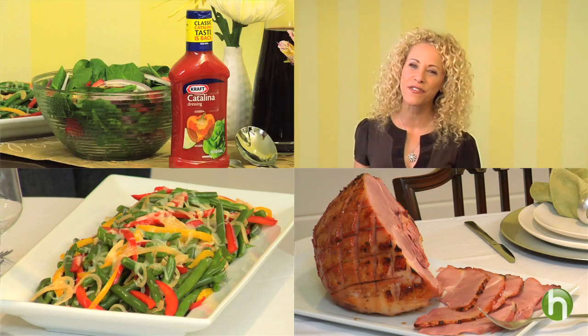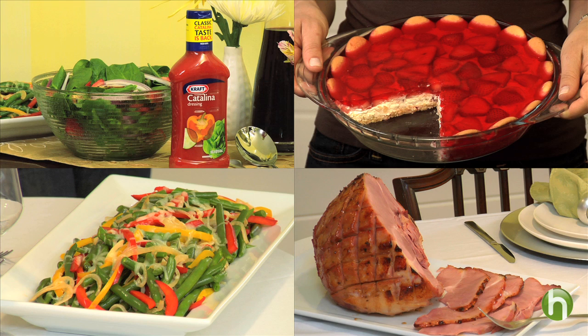So there you have it, a perfect springtime dinner party — and you made it all yourself. You'll find these and lots of other recipes and tips at Howdini. I'm Tracy Metro from the Craft Kitchens for Howdini. Happy Spring!